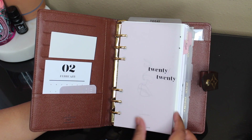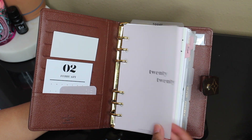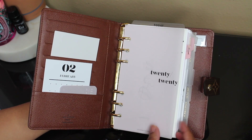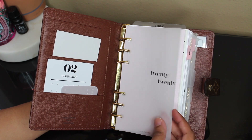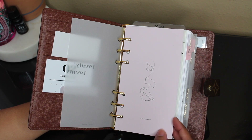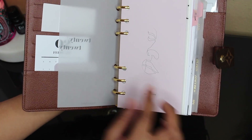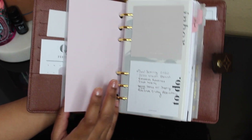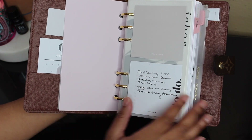I have the 2020 vellum dashboard from Cloth and Paper — I also got this in my January subscription box. It was a really good box. It's like a thick vellum. And then this dashboard is also from Cloth and Paper, it's a pink dashboard with a line drawing of a face. Pink is going to be the only real color I have in my agenda and I like these soft pinks.